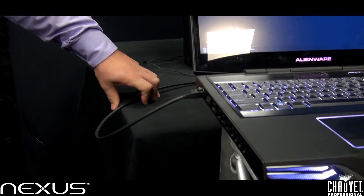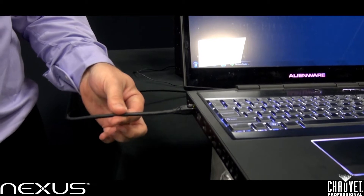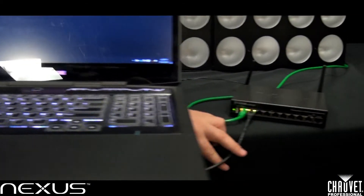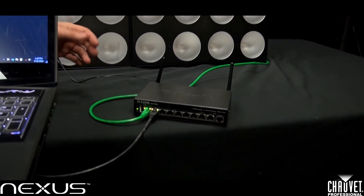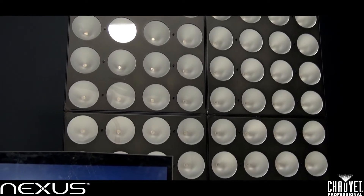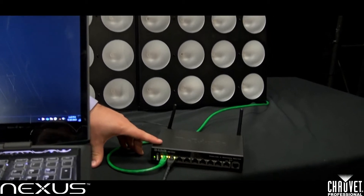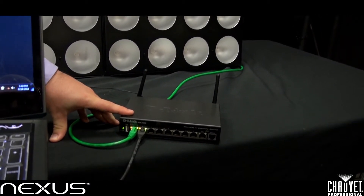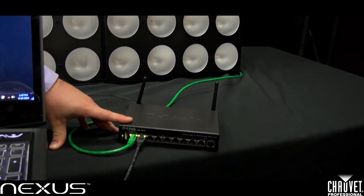The first thing we want to do is check our wiring connections. I've gone ahead and connected an ethernet cable from my computer to my router, and a separate ethernet cable from my router to my fixtures. We want to make sure that my fixtures as well as my computer are all within the same network. When making your selection of a router, please use a high quality router — do not use one of the cheaper routers, as this might cause networking issues.